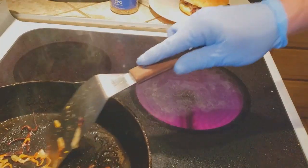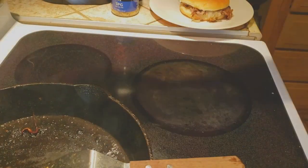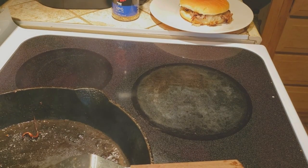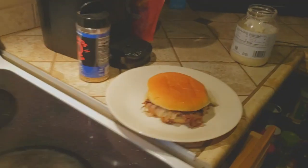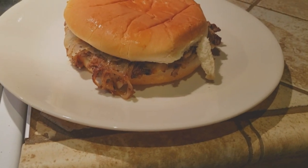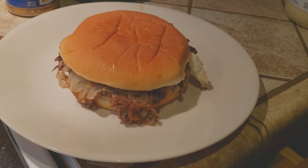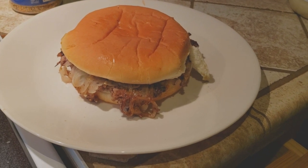I'm going to slide this off here because we don't want it to burn — I am going to fix some more for the family but we're going to shut this thing down for just a minute. If y'all like the video please like, share, subscribe. I want to keep it simple today. Y'all have a great day, God bless — we'll see you on the next one.